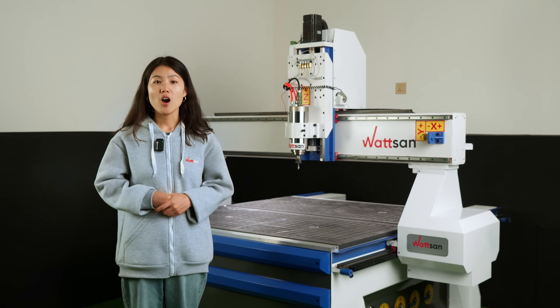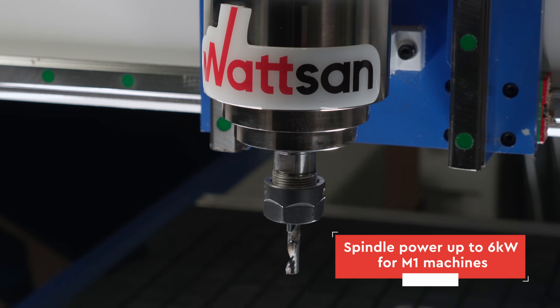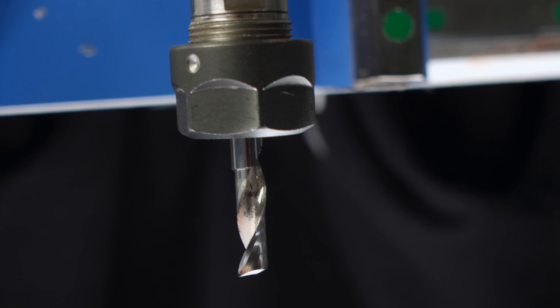If you want to make a pattern on the product, then choose just one milling cutter that can do this. Or use a large one to make the general shape of a cha pan, and after that use a thin or formed milling cutter to make the design pattern.